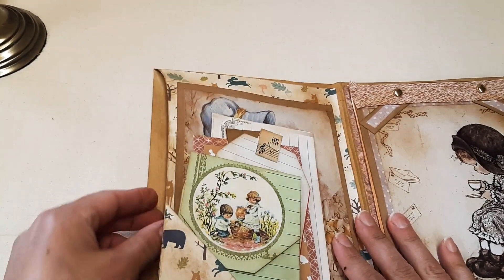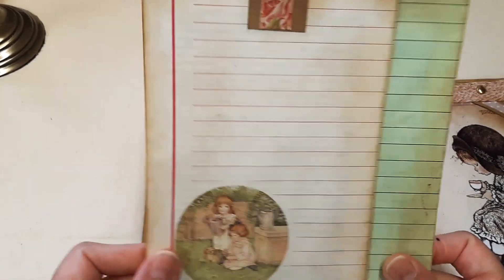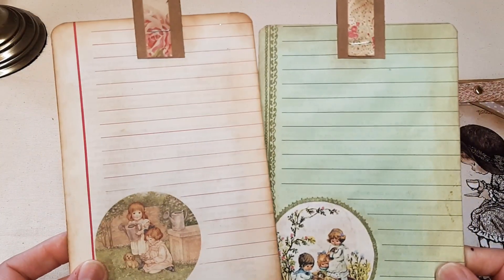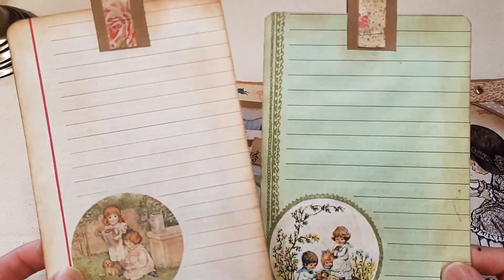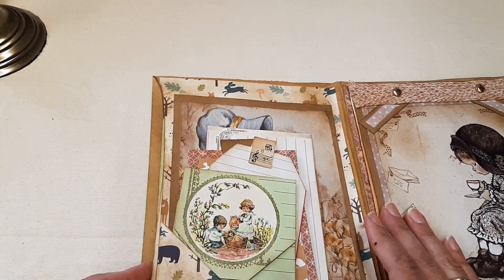On this side, two large tags where you can actually journal on them, and you can journal from the back as well, so they're quite handy. You can write loads of things on here, or if you're not that much of a writer, you can put photos or anything else that you like to keep.